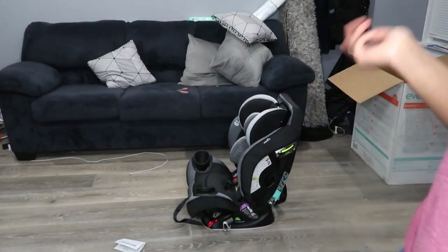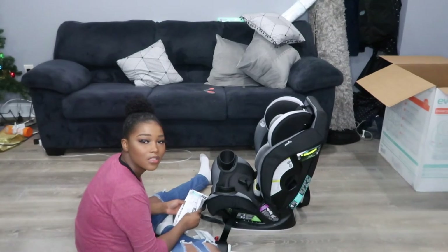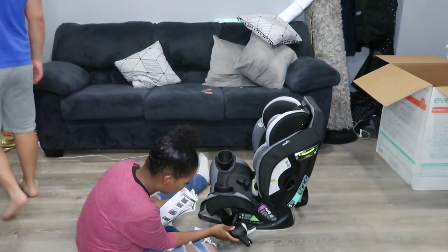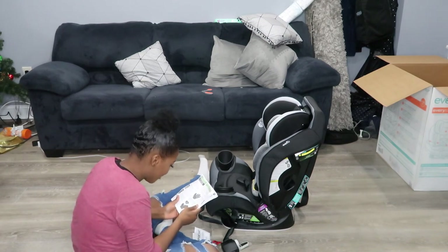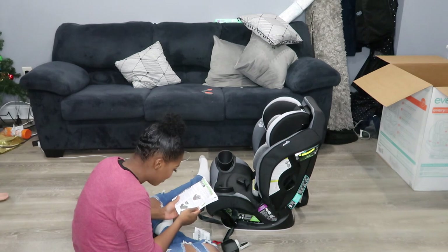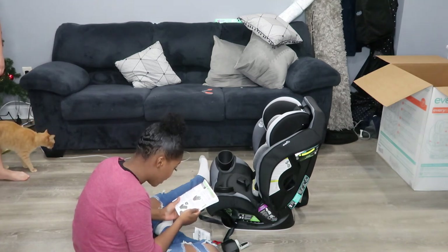And then I'll be back to show you guys the comparison to our other travel system car seat, and also to show you guys the baby in the car seat. Pretty much it just told me to remove this, and I did that by grabbing this strap. If it causes difficulty breathing when in an upright seated position, make sure they recline enough for their head to lay back comfortably and safely. Failure to properly recline the child's restraint could increase the child's risk of serious injury.